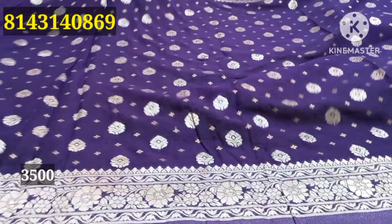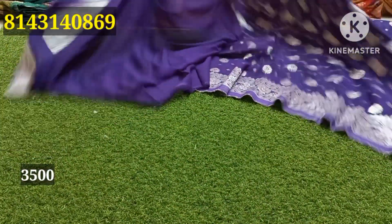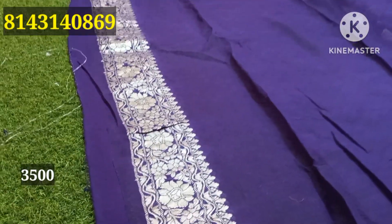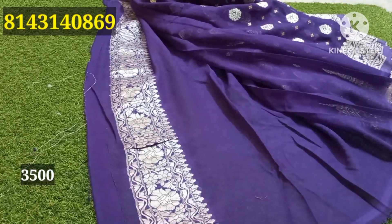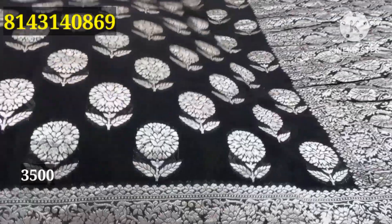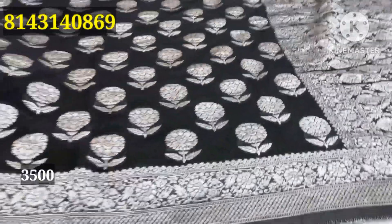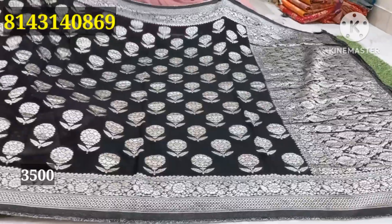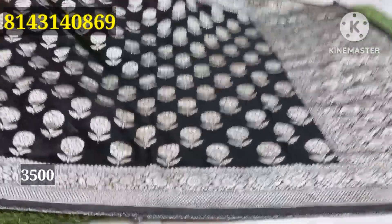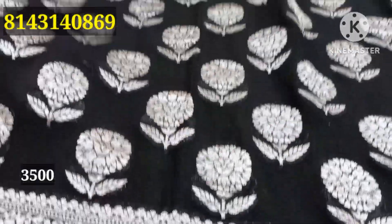It has a blouse piece. It is borderline. Missed check semi roll. Next is black — it has a heavy quality, pure Jerry, with a black color combination.